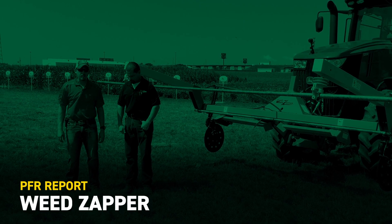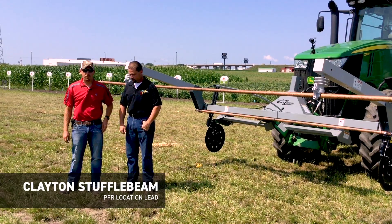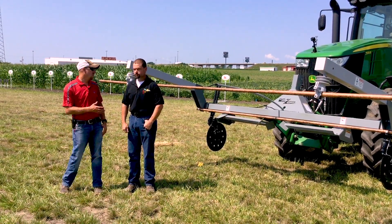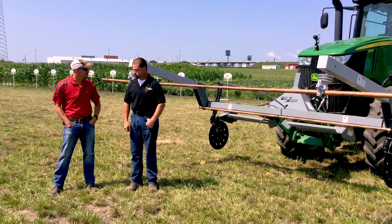Hello, Clayton Stuffelbeam here, Central Illinois PFR location lead. Today we are at our El Paso, Illinois organic field show. With me today is Ben Krueger. You're from Missouri with Weed Zapper. Go ahead and give me some of your history.